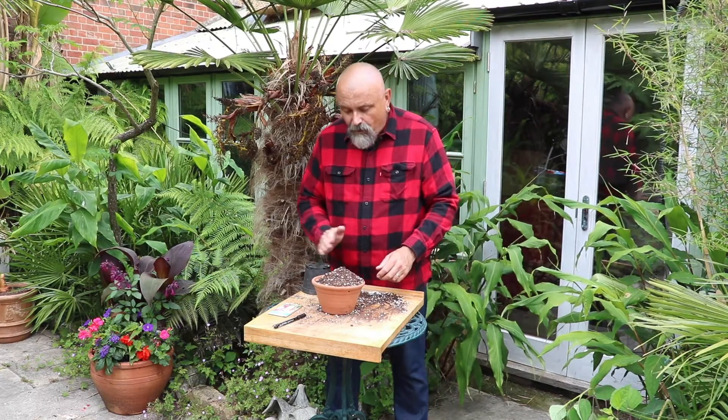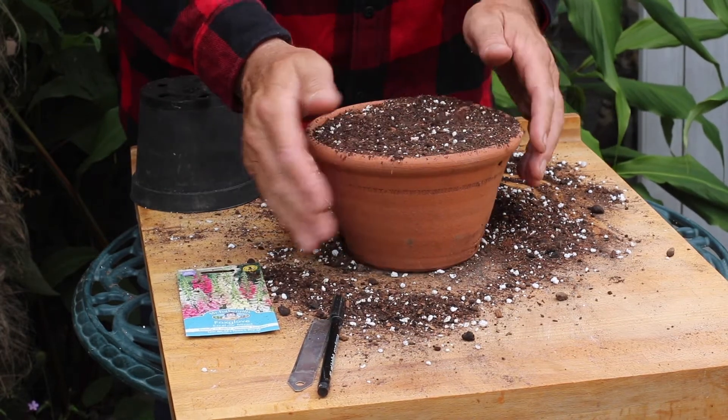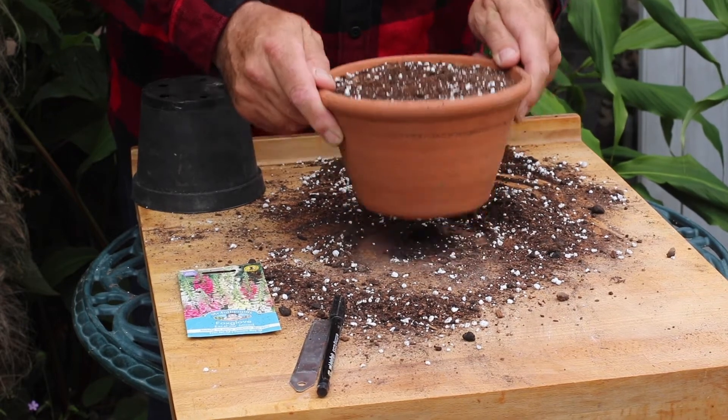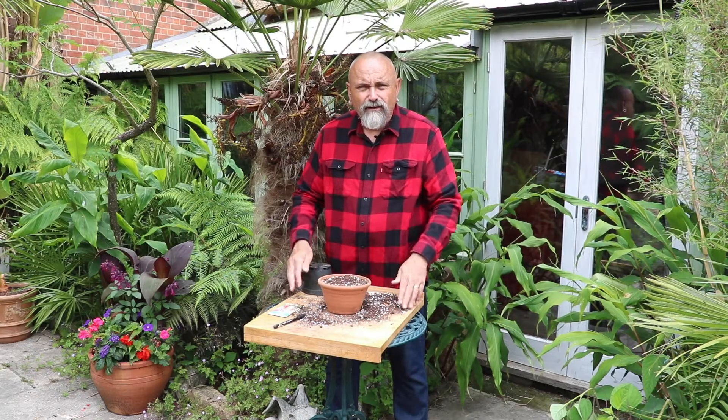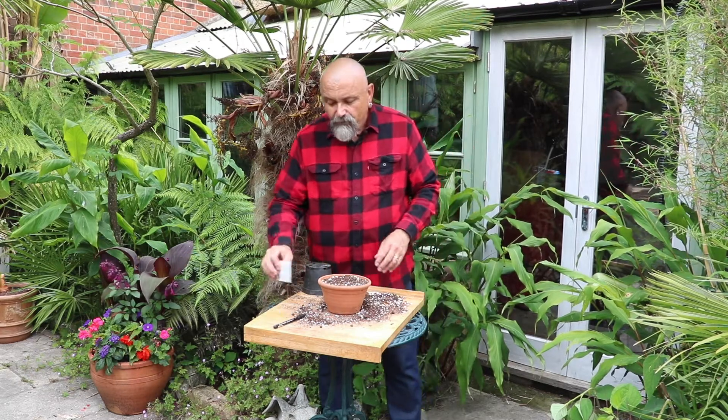Overfill the pot. Use your hand just to strike off the excess from side to side, then tap the sides of the pot and then three sharp taps onto the surface of the bench just to settle that compost down. And then we're ready to sow our seeds.